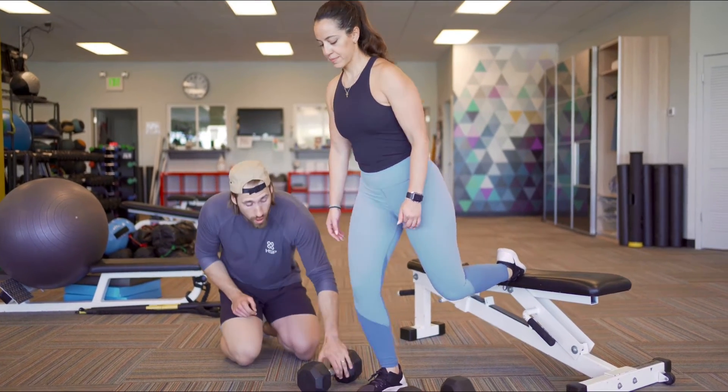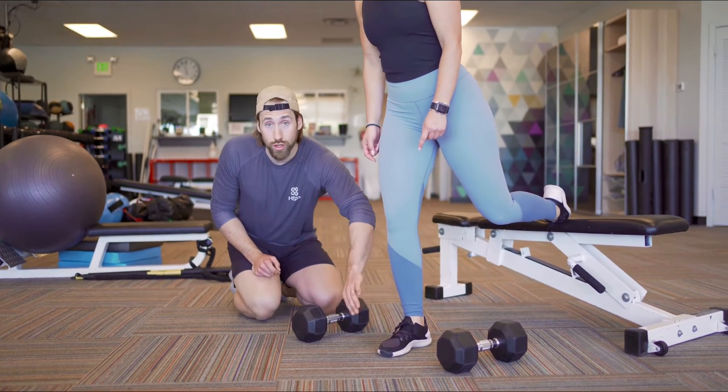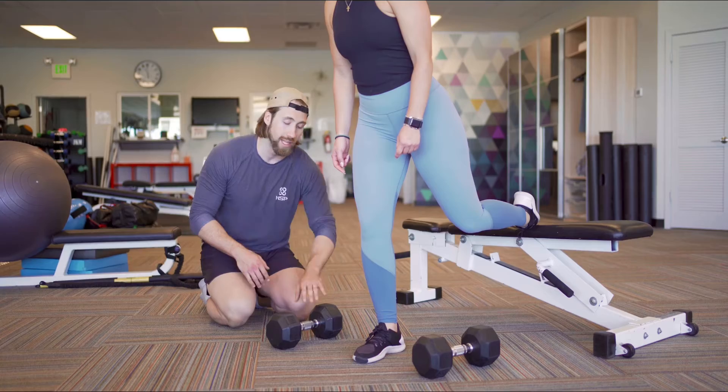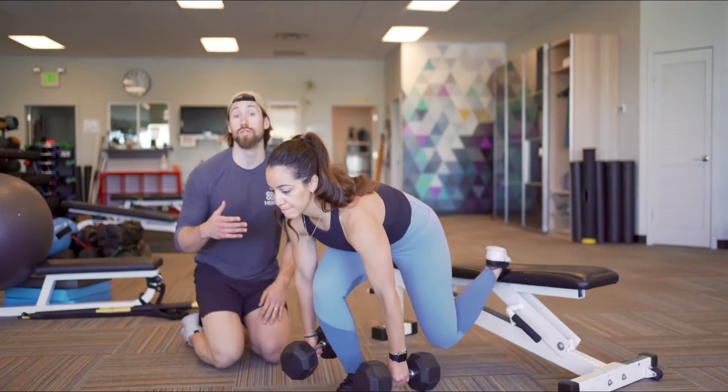The other thing is our support leg. Notice how Eleni just hopped in front — that's what we need to do. That support leg needs to be in front of our body, not right underneath. That's going to give us more range of motion to drop into. So Eleni's going to go ahead, get set up, grab her dumbbells, and show us a few reps.